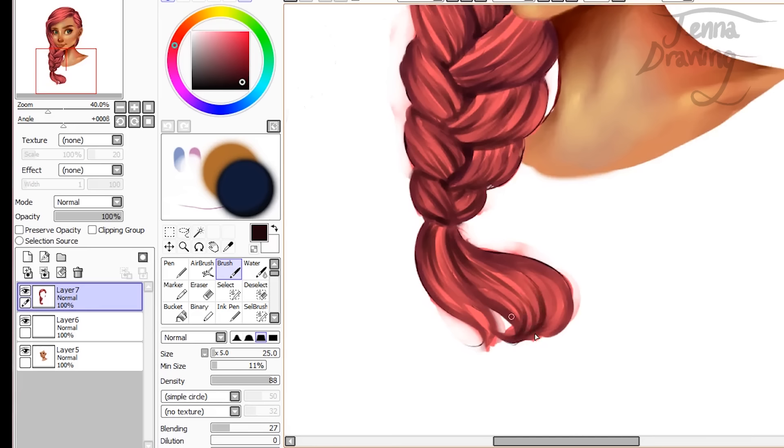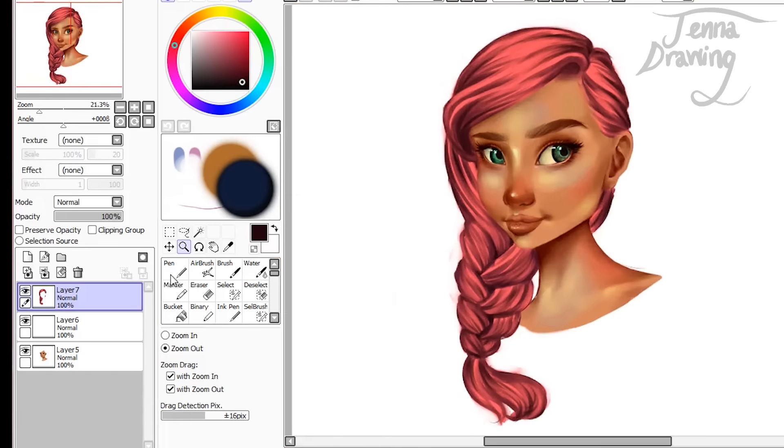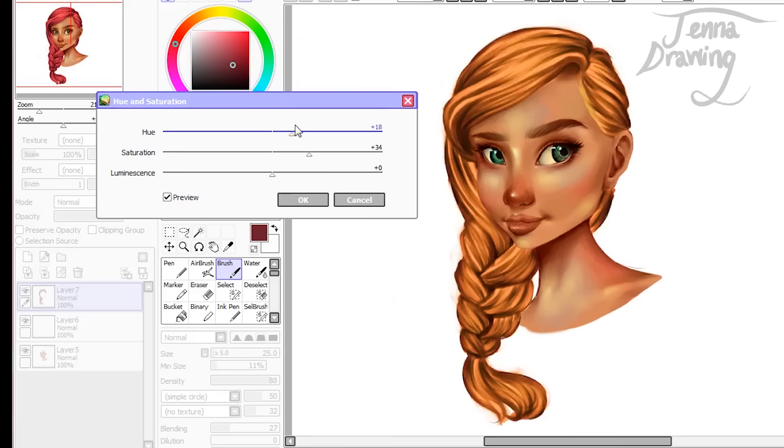We've gone in and added some even darker tones, but the one thing this hair is missing is some highlights. I think this is one of the things that brings the whole look of the hair together — adding the highlights — and it's actually one of my favourite things to do. But before we do that I'm just going to up the saturation a little bit. You can use the filters; if you got to this point and decided you don't like this hair colour, you could use the hue toggle to change it — to blonde or ginger — but I'm just going to keep my hair pink.